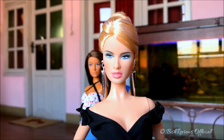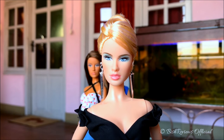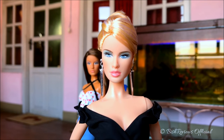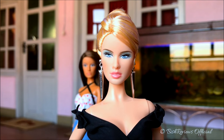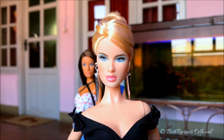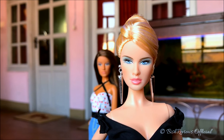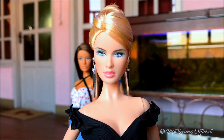She dislikes mean people and lateness. Being a Cancer myself, I can say that a few of her favorites and dislikes match mine — I do love doll collecting and shopping, and I hate mean people and lateness. I feel a resemblance with her and feel affectionate about her because she's also a Cancer. Anyway, let's begin with the review.